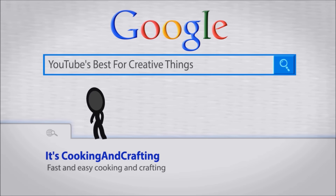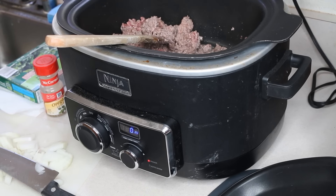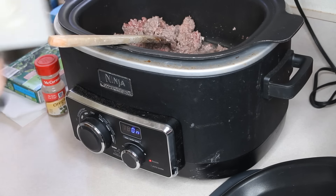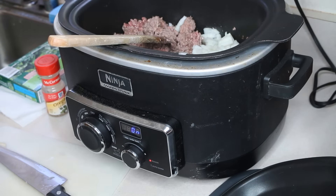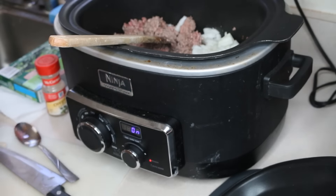I have one and a half pounds, almost two pounds I would say, of hamburger that I am browning. This is one chopped onion and a clove of garlic, or more, since we do tend to load the garlic here.